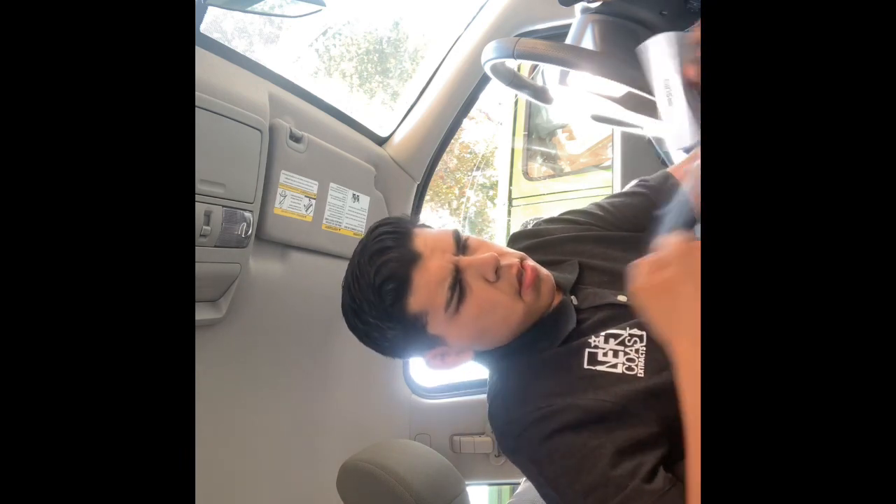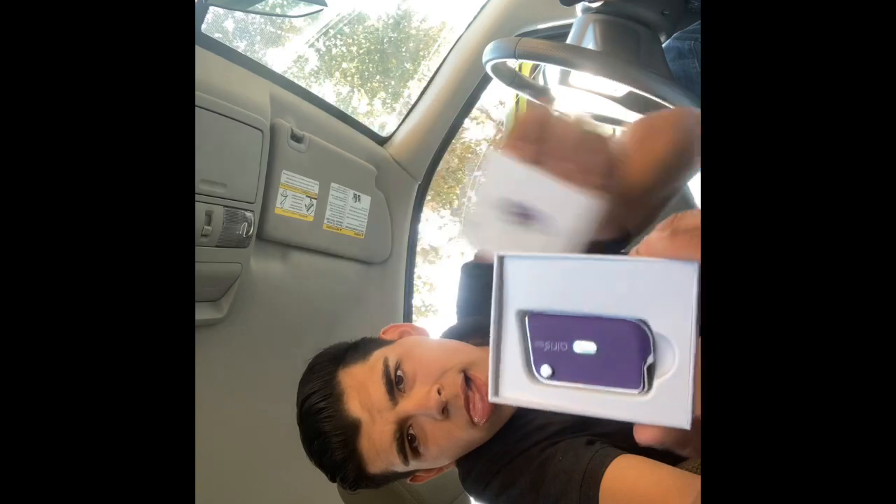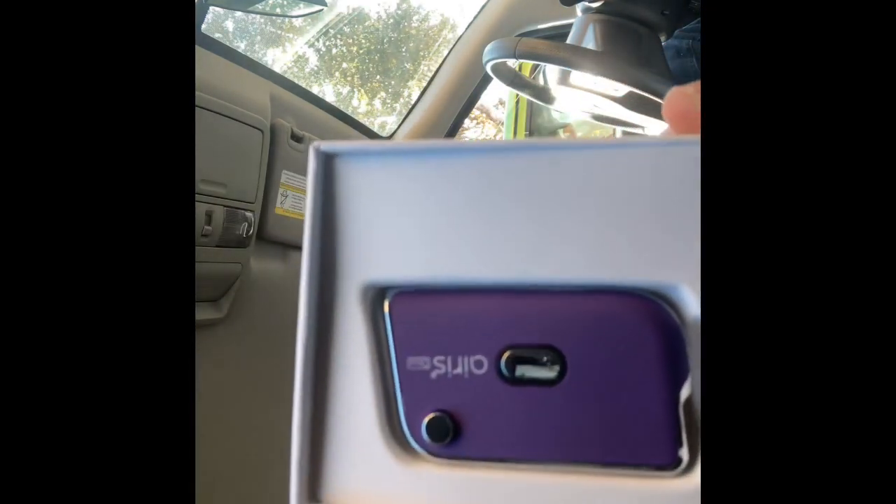I know blue is my favorite color but purple caught my eye today. I haven't smoked anything since last night. What I have here is the Nugs strawberry banana cart coming in at 89% THC live resin. Slide that open and there's the product right there.